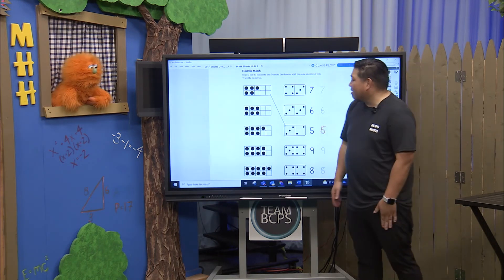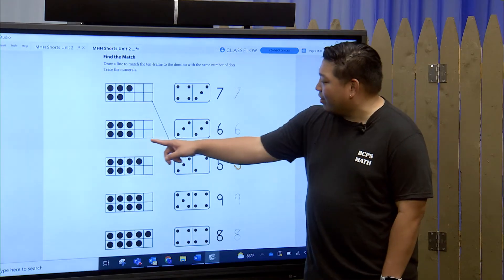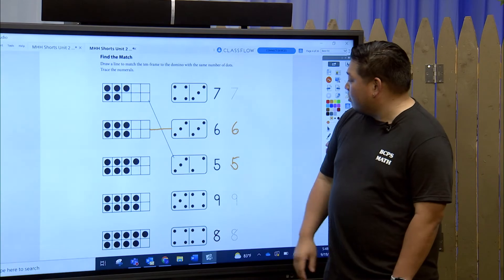So let's take a look at the next one. Can you tell us how many dots we have in our second ten frame here? Well, you could say three on the top and three on the bottom — and that's six, and it's right next door! We have three and three. So we're going to draw a line right across. Three plus three is six, and that's what we have in our domino here.